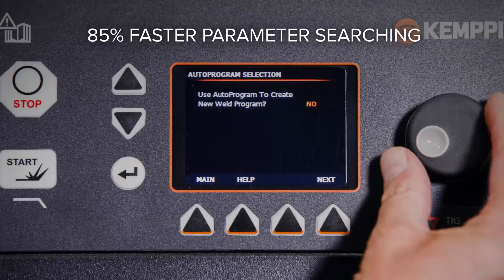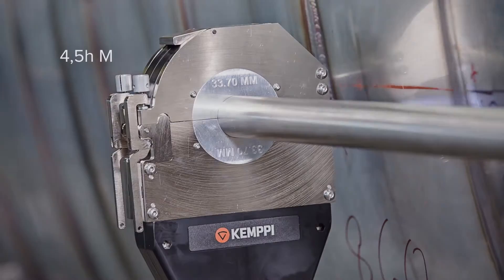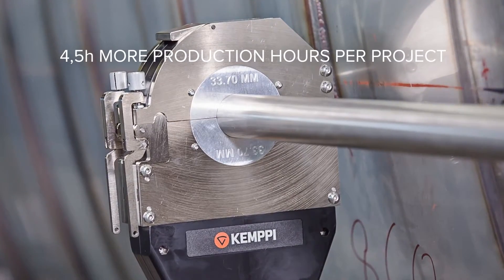The smart user interface and automated parameter selection are based on decades-long application knowledge. You will increase your productivity simply by welding more.